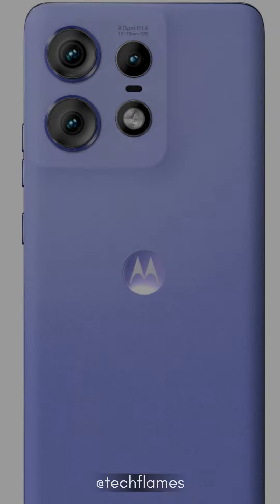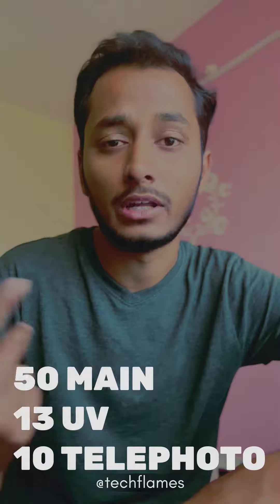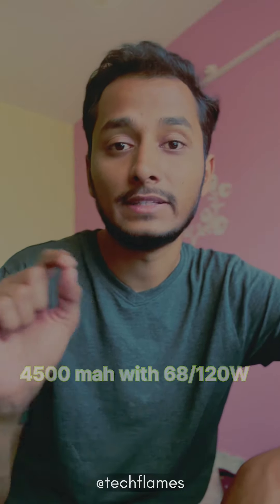The rear camera setup features a 50MP main lens along with a 13MP telephoto, and the front has a selfie camera. On both sides you can record 4K at 30fps. It also has IP68 rating, and the battery is a 5000mAh unit with 68W charging.